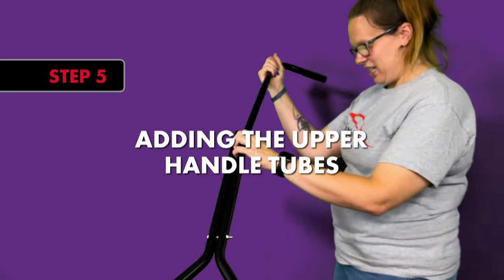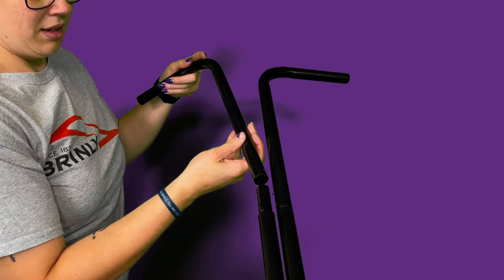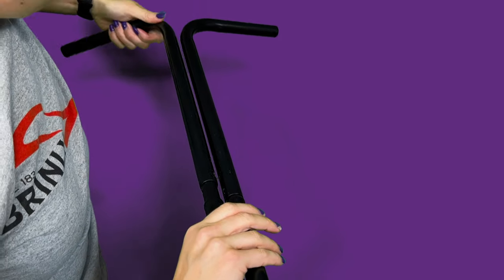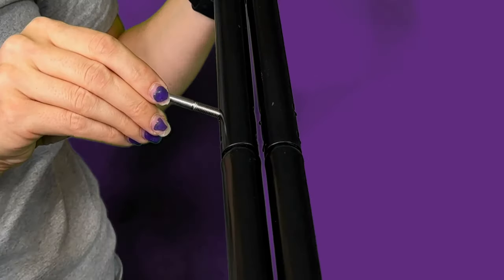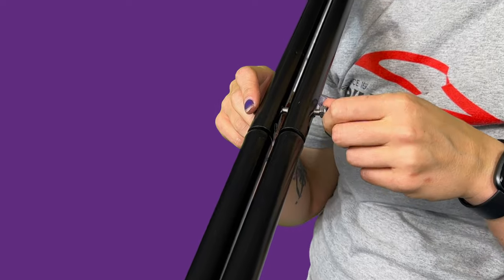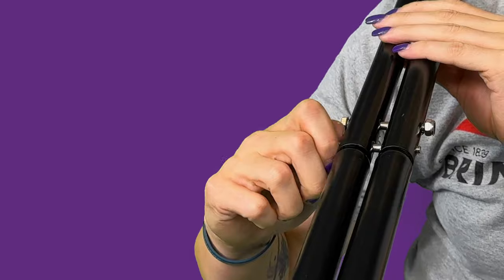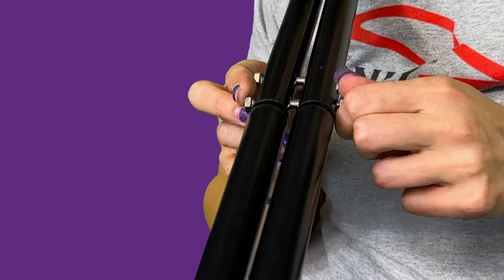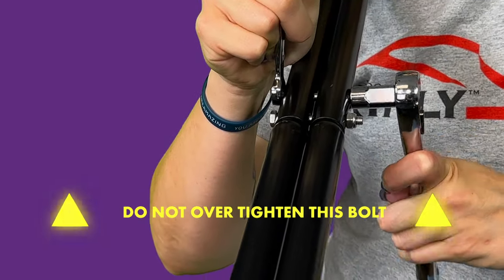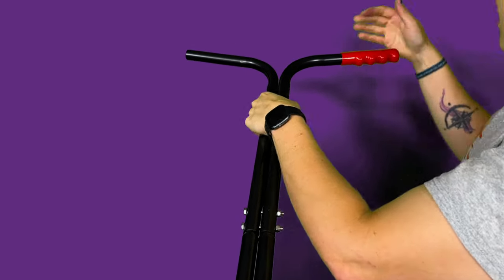Step 5: Adding the Upper Handle Tubes. Slide the end of the upper handle tube with the larger opening over the extension in the middle handle tubes, aligning the two holes. Repeat this step on the other side. When all of the holes are aligned, attach the upper handle tubes to the middle handle tubes by passing two hex head bolts from hardware bag 5 through all of the holes and adding a nylon lock nut on the end of both bolts. Note: do not over tighten. Then slide the handle grips onto the ends of the upper handle tubes.